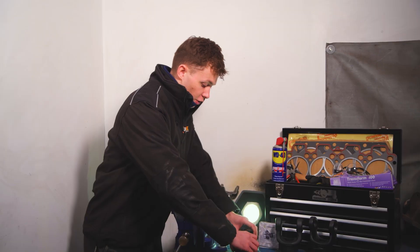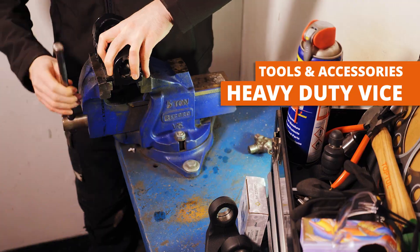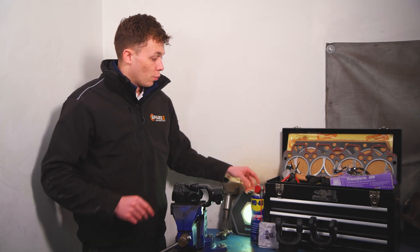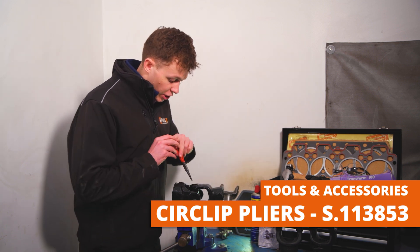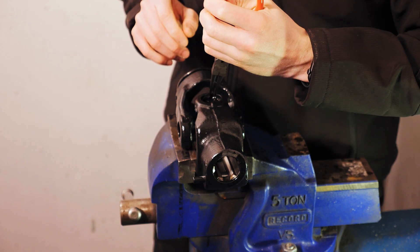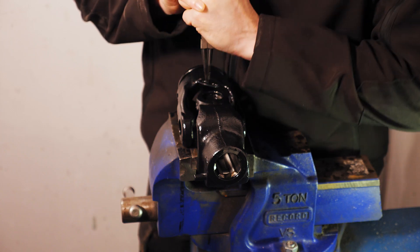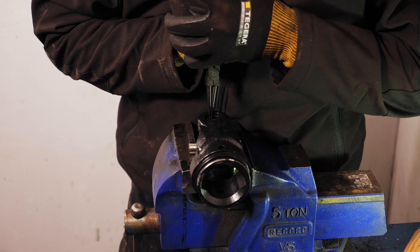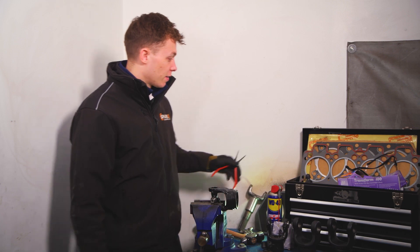Firstly, we need a vise so that it holds the yoke in place, and spray on some WD-40. We then grab our circlip pliers to remove the circlips, just giving it a wiggle so that you can get both clips out at the same time. Now let's go to the other side and they come out — it's as easy as that.